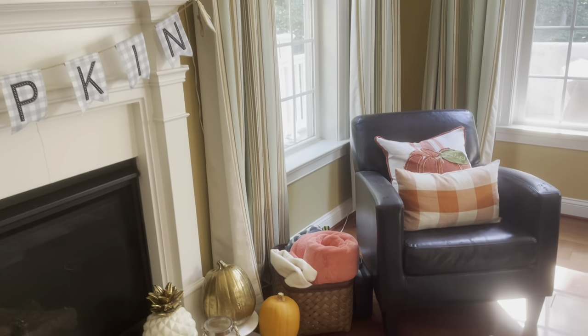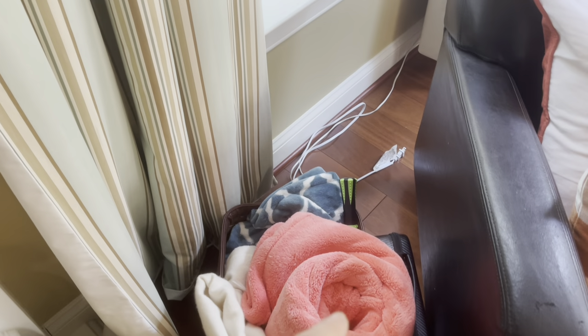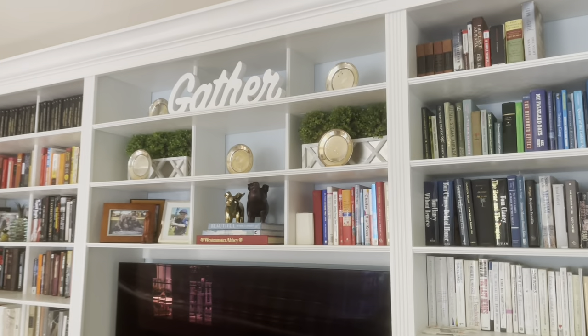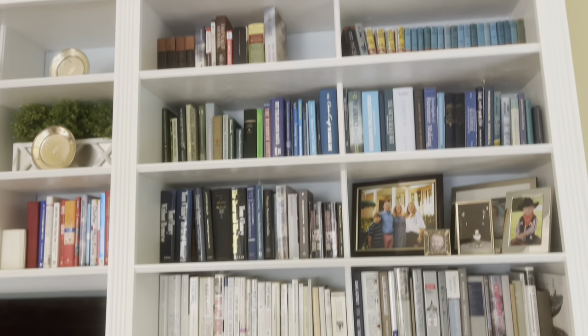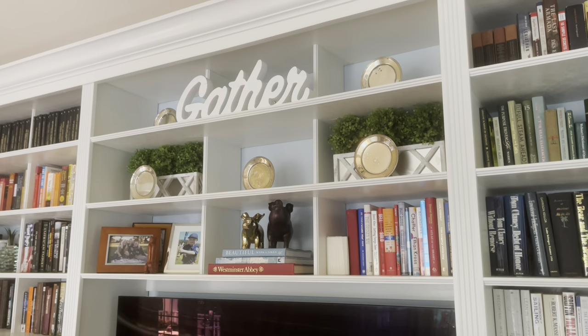We always have a little basket of blankets — I have my electric blanket at the back, the turquoise one, which I love. I change out the other blankets with the season, so this is a coral-orange one and then a beautiful cashmere blanket. And then finally up in the bookshelves I have the word 'gather.' I wasn't sure where to put it but this turned out to be the right spot. Our bookshelves are filling up more and more every year so we don't have a lot of decoration space, but it fit perfectly.